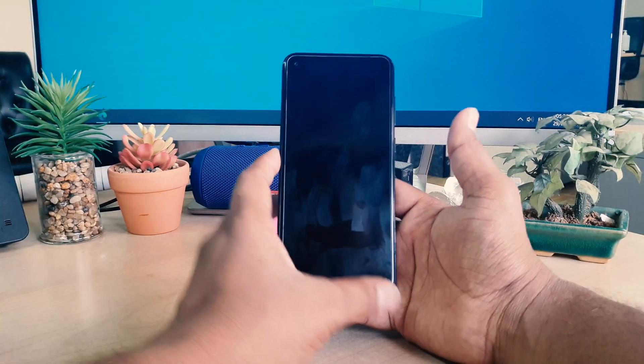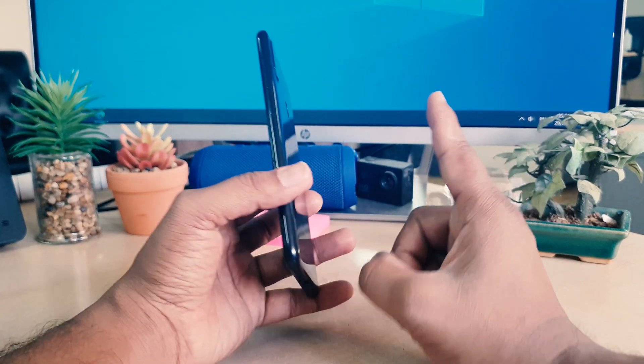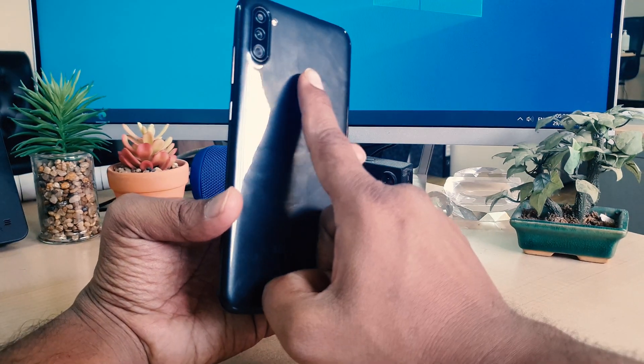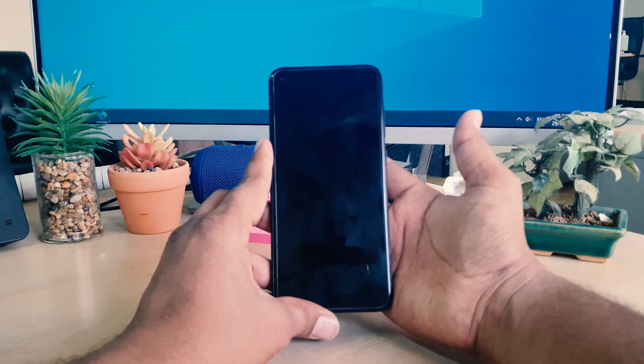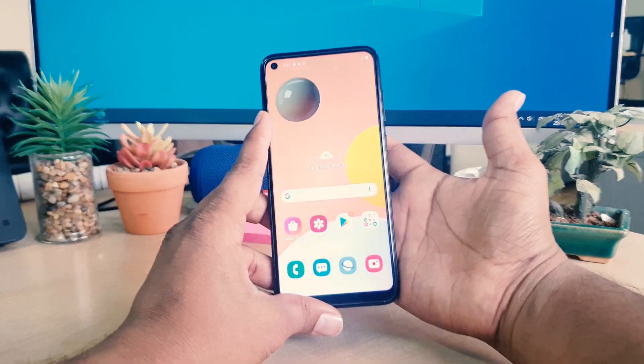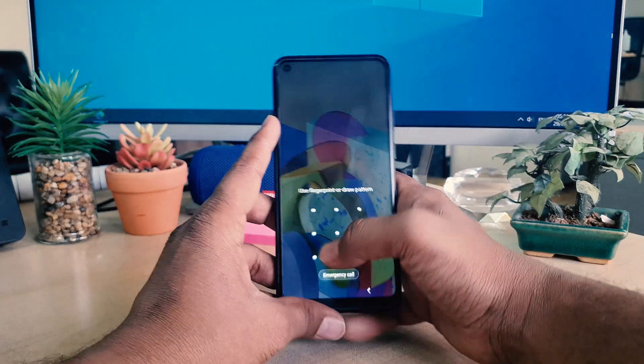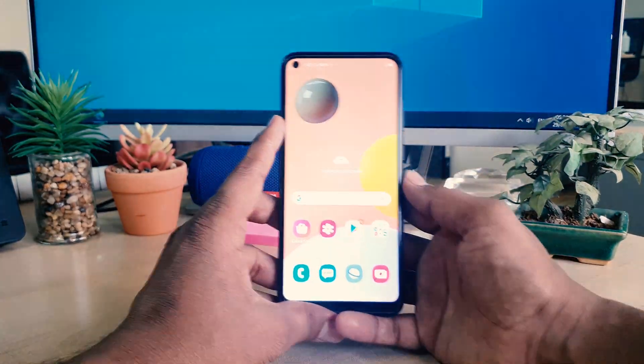Let me lock my device and try to unlock it by touching it with the registered finger. I just touch the device and you can see it's immediately unlocked. I touch again with the finger and it's immediately unlocked. You can also unlock your device using the pattern that you set up previously.